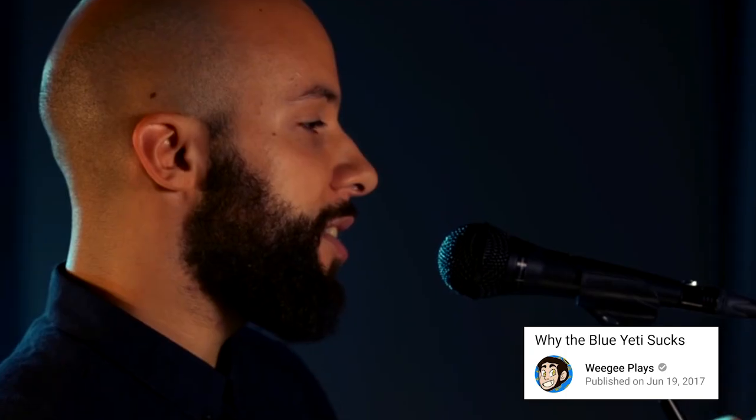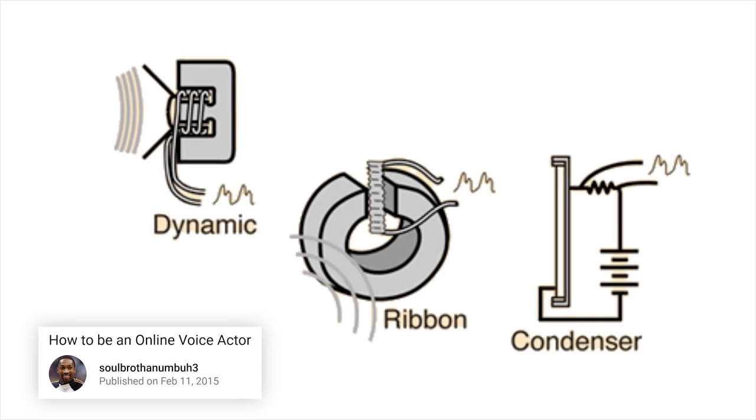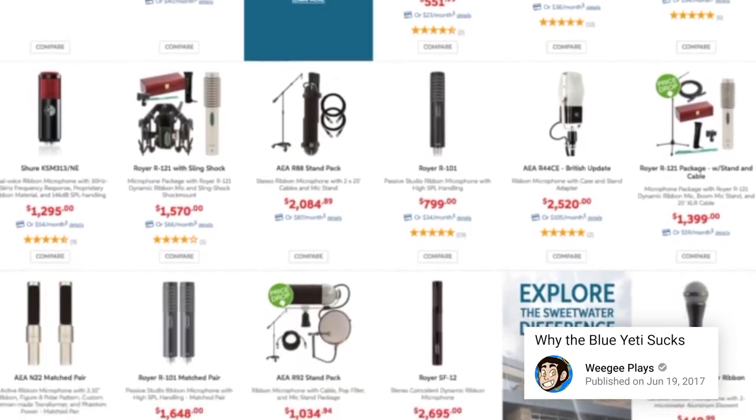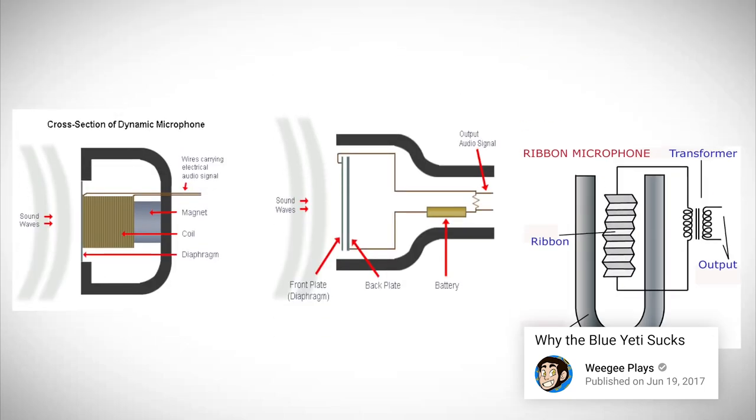You see a mic on stage or in a studio? Chances are it's an XLR. Virtually every mic you will ever see in a studio or on a stage is an XLR microphone. I'll be going over the three most commonly used types of microphones, as well as introducing you to preamps.